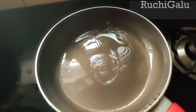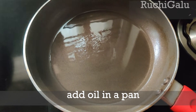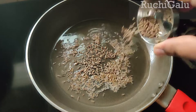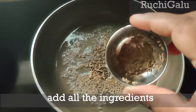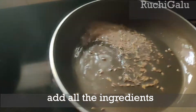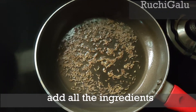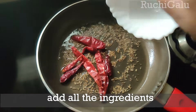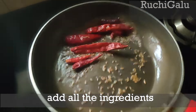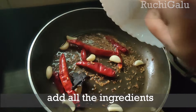Add oil to the pan — about 2 tablespoons of oil. Then add red chilies to the oil.